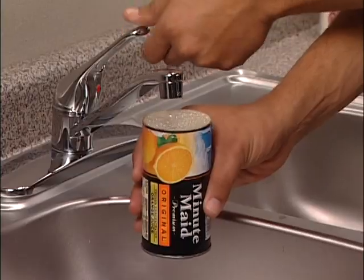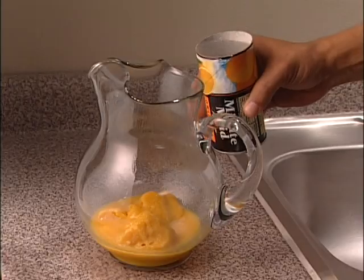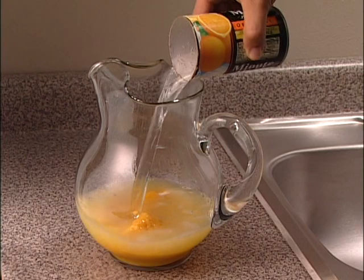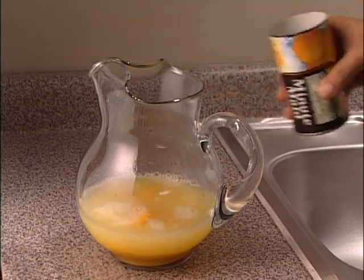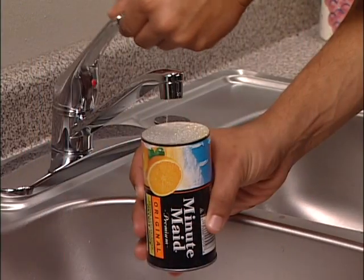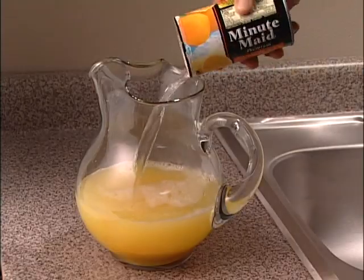Good! Add it to the pitcher. Step 4. Fill the can again. Add it to the pitcher.